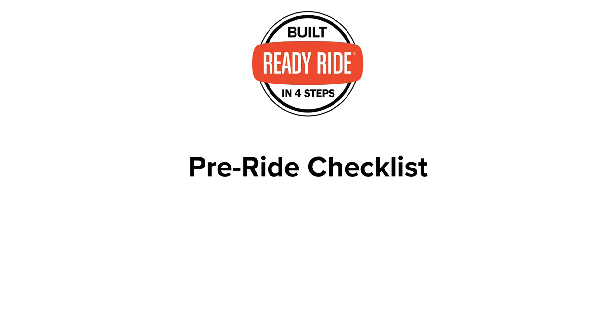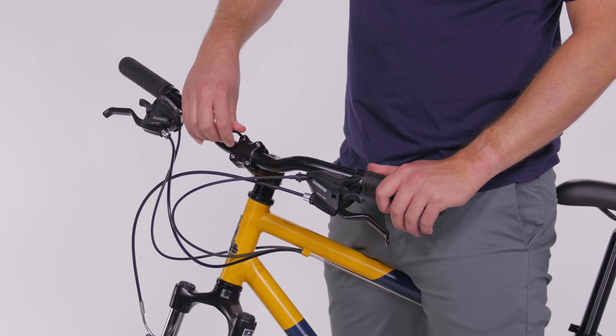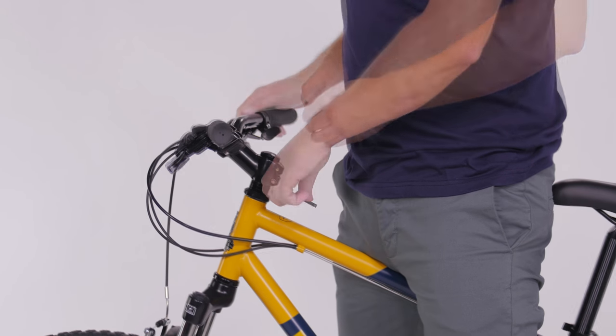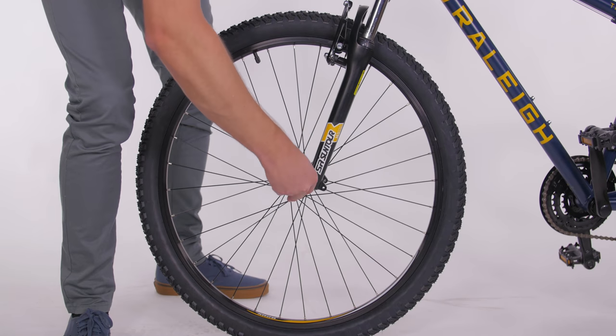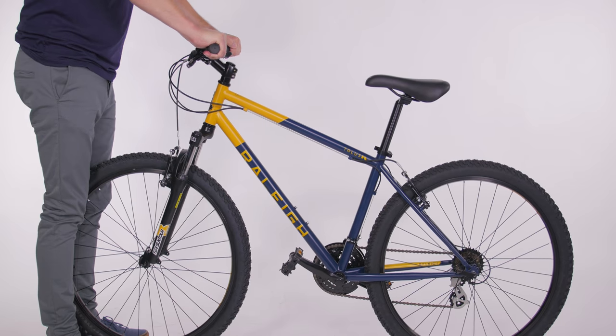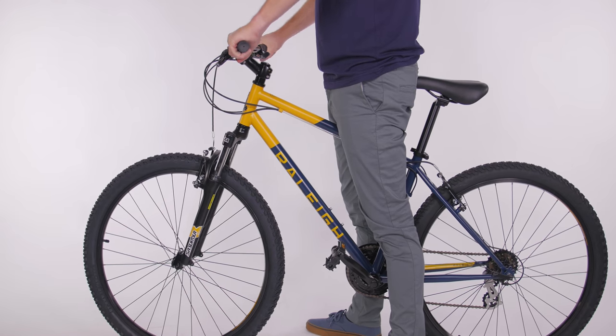Before you hit the trails, do a quick pre-ride check to make sure your bike is in working order. Do a bolt check on critical areas like the stem and handlebars to make sure the bolts are still tight — don't over tighten them, just check to make sure they aren't loose. Next, double check your quick releases. Then try to spin your handlebars side to side while holding the front wheel still and see if you can rotate the bars up or down too.